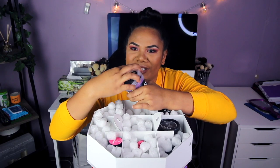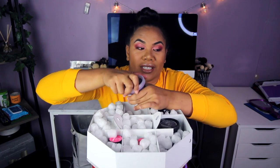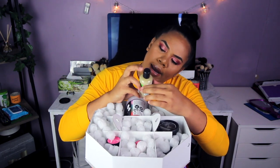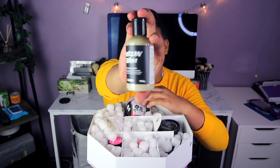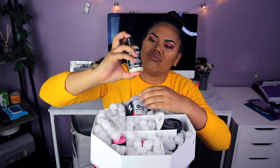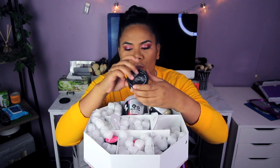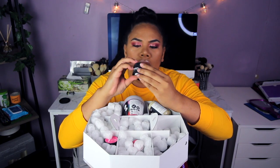Mmm, so good — it is so good, I just want to eat it, that's what it smells like! Let's put that back in and the next one will be American Cream Hair Conditioner. It looks like this, and the color is sort of a creamy color.